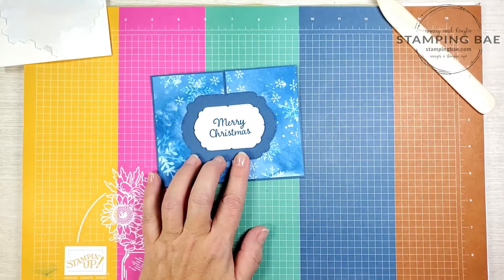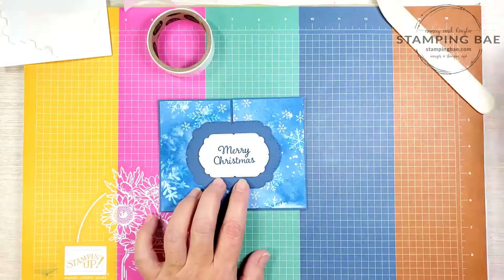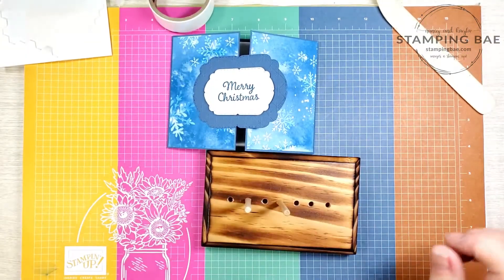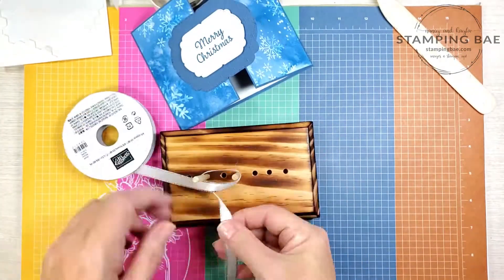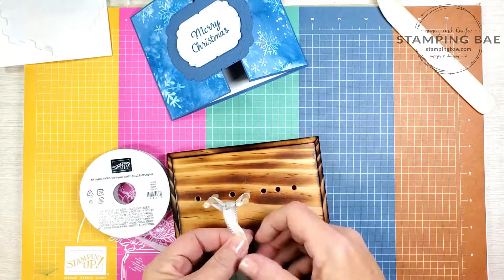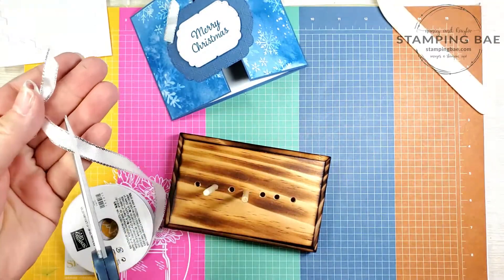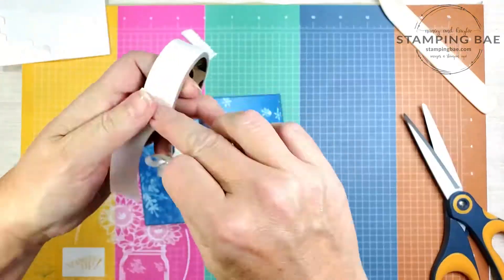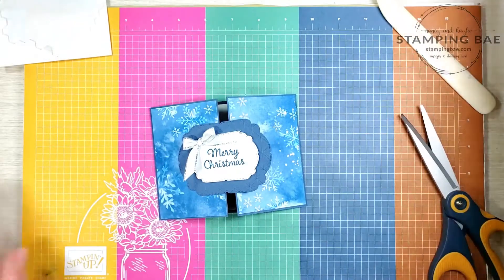Perfect. Now we're just going to add a little bit of embellishments. I like to add a ribbon onto this — grab my glue dots and a little bit of ribbon. Next we're going to add a little bit of sparkle.